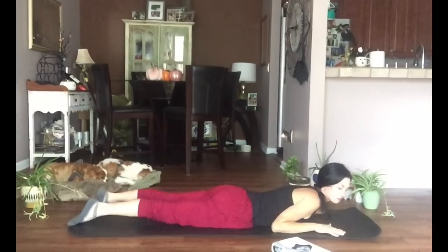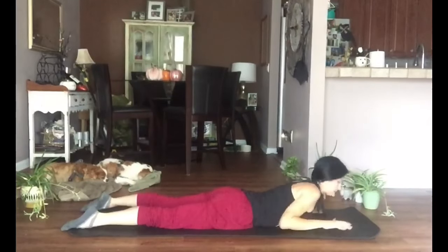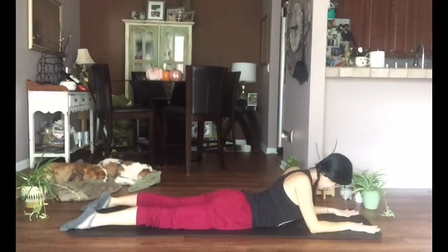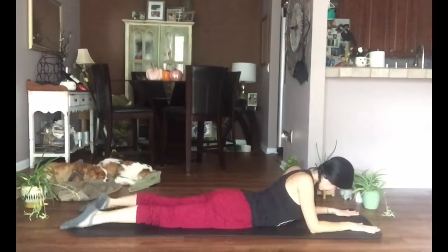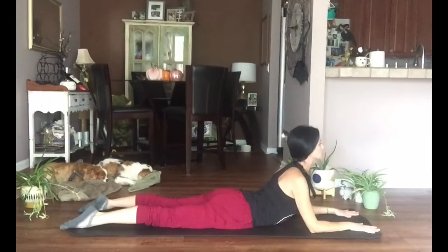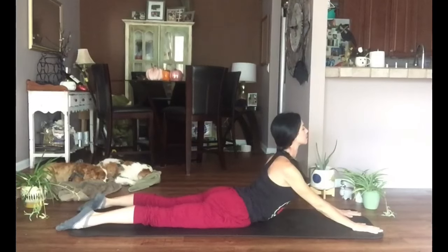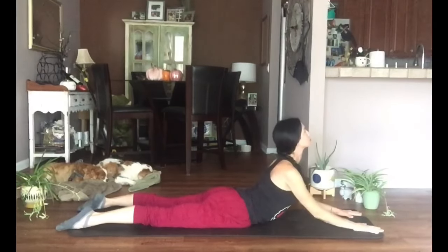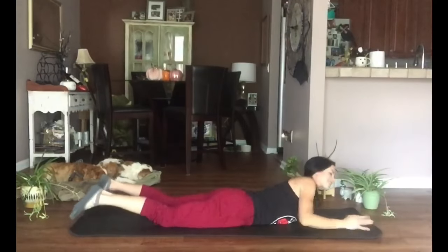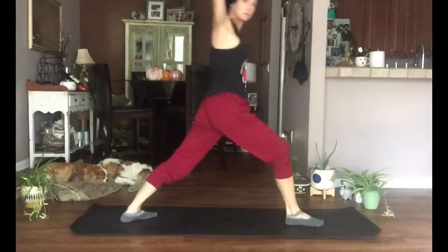From here, take it all the way onto the belly — untuck the toes, lengthen the legs behind us. Place your elbows under your shoulders, making sure those legs are a comfortable distance apart. Think of lifting from the crown of your head, lengthen out of the base of the spine. Once you are as high as you can go, hold it there. Imagine you have a light shining out from your heart — press your heart forward, shine that light out, not on the floor. If you want to come up higher, take those elbows off the floor. Then take it down.